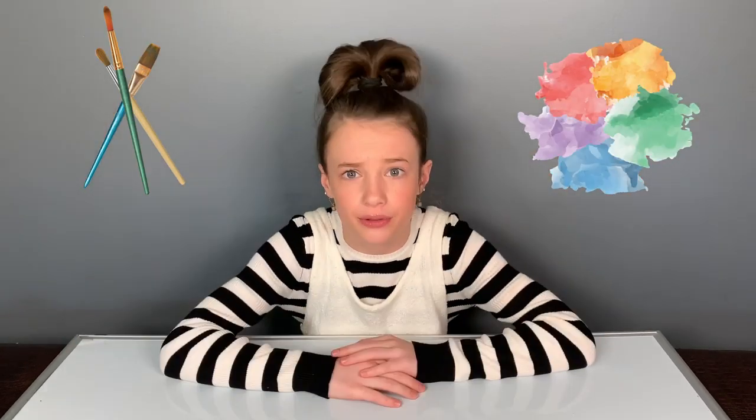Today's boredom buster is painting with watercolors. I know what you're thinking — Hattie, I don't have paint or paint brushes. Well, I have a solution.